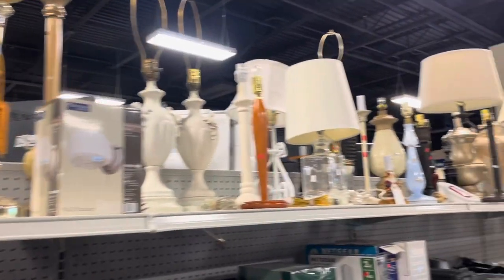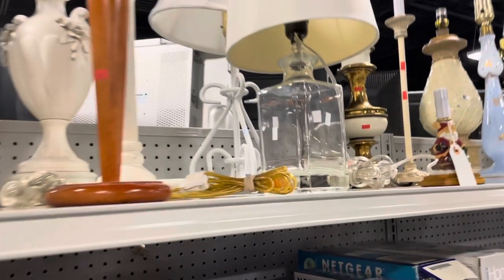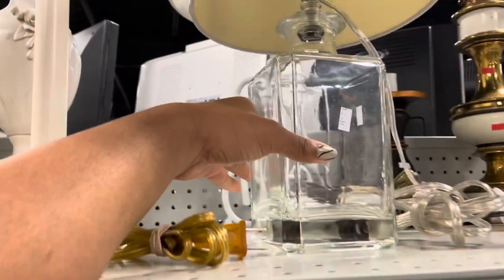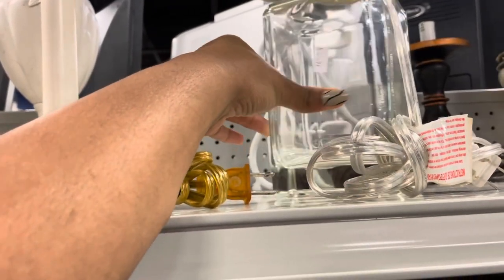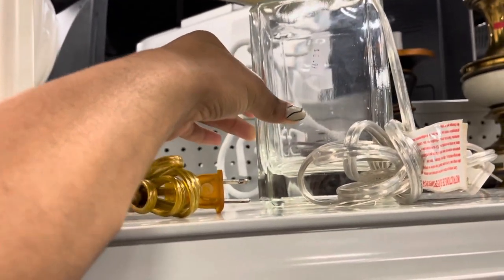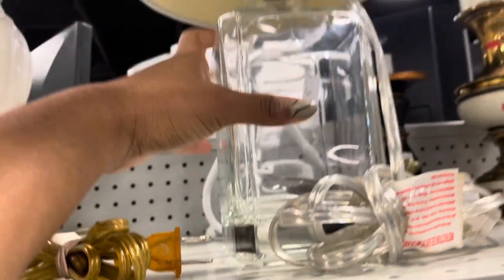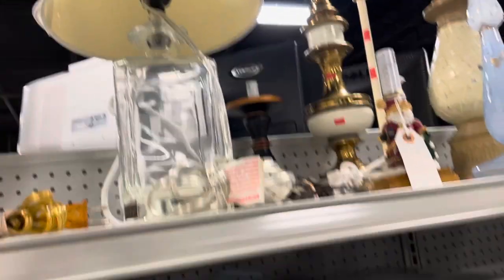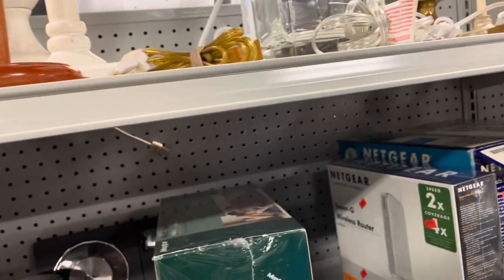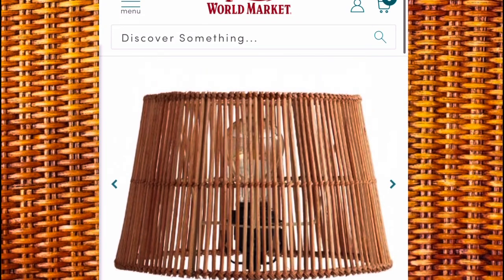In this video clip you see me at my local Goodwill. I did a thrift-with-me video the other day and ended up not getting this beautiful lamp that I saw, but when I went home I looked on Urban Outfitters and saw that lamp and said I have to go back and get it. That sticker — you can't even see the price clearly — but I was only charged $3.99 for this beautiful lamp, so I said this is coming home with me.